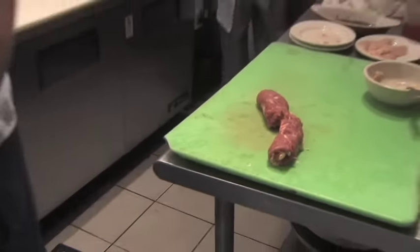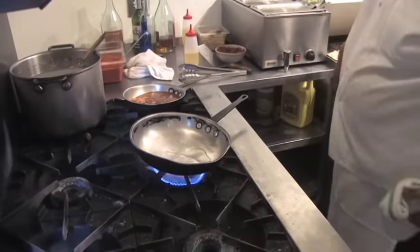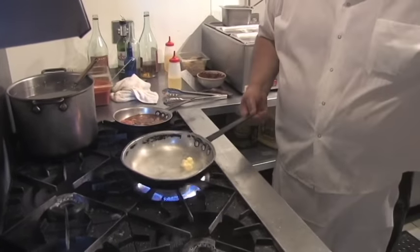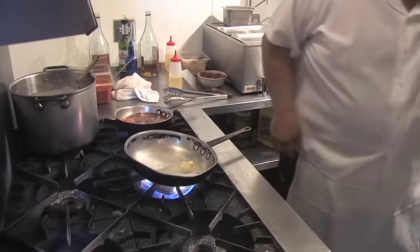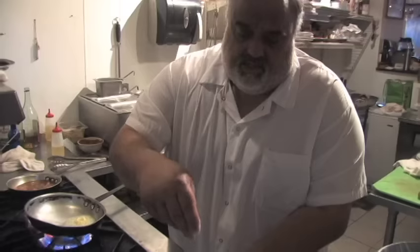Got this skillet plenty hot. A little salt and pepper on the outside.